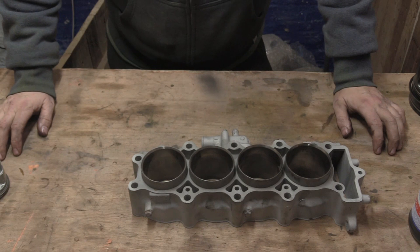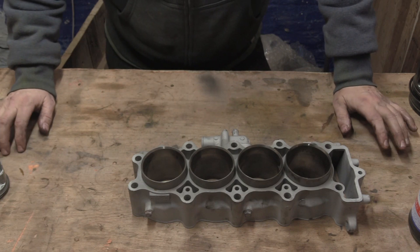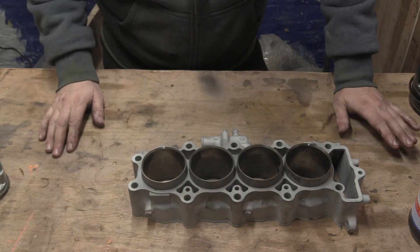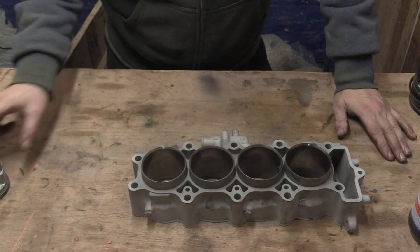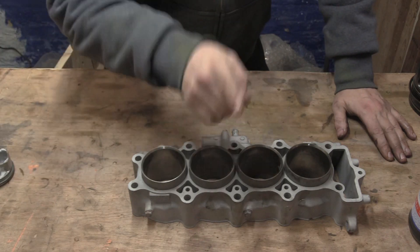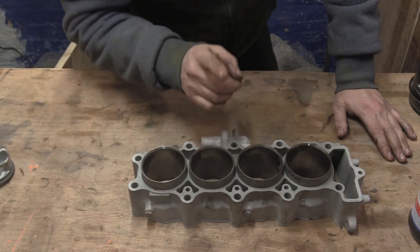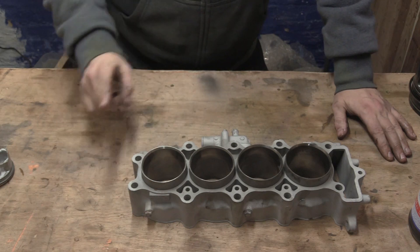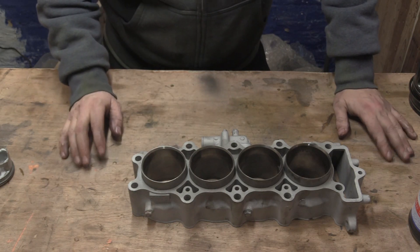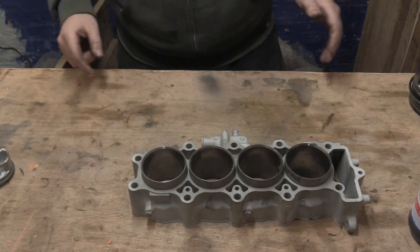My name is Matt, welcome back to the shop. Today I'm answering a question someone asked me: what spring compression tool for pistons do you recommend? And I said none — you don't need them, specifically if you're doing motorbikes. It's all about technique and knowing what to do.